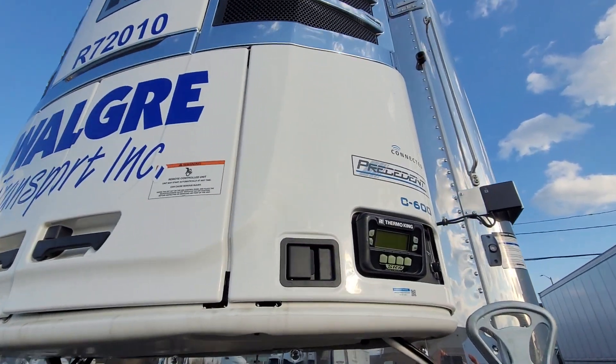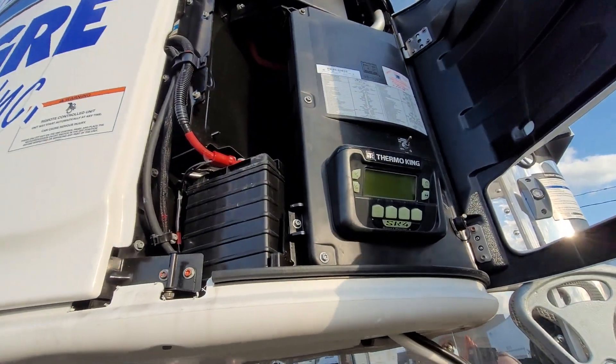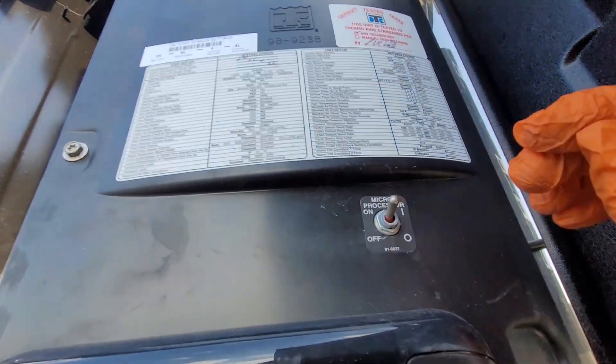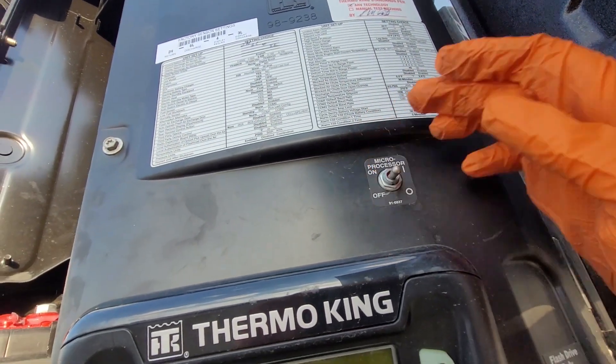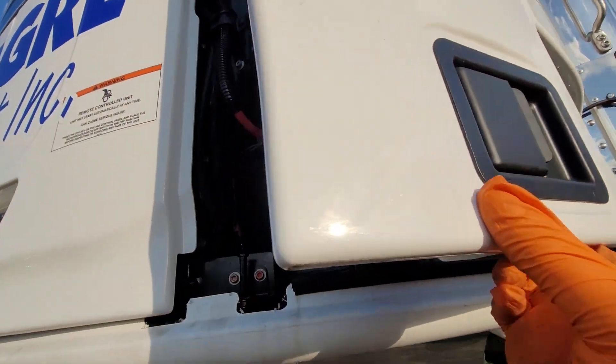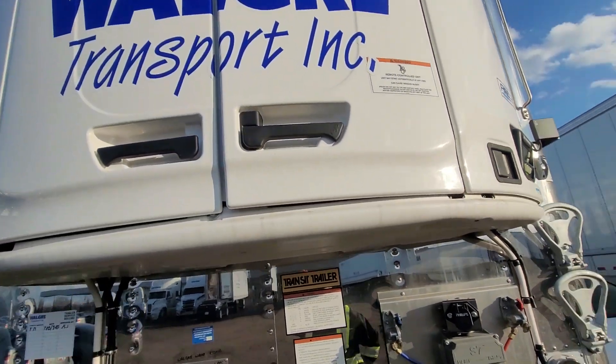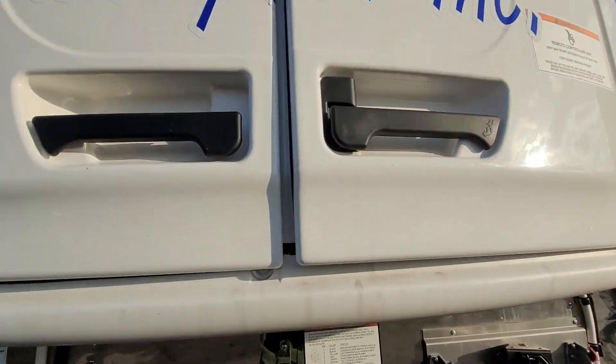We're going to do a pre-trip inspection on our reefer. First thing we want to do is open up this compartment and turn off the power to the reefer using the switch here. These reefers are satellite activated as well, and we don't want any power coming through.